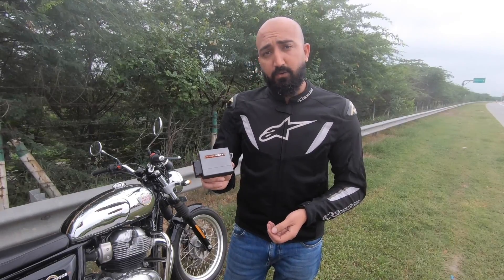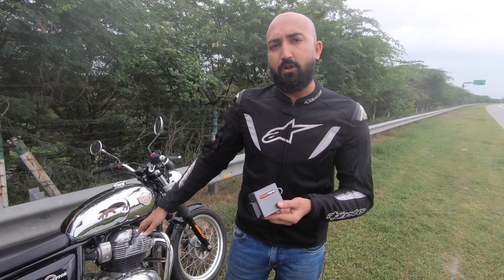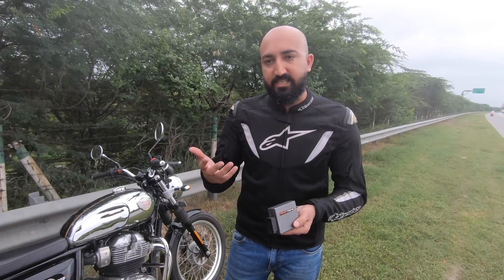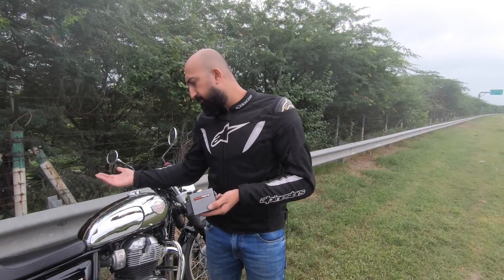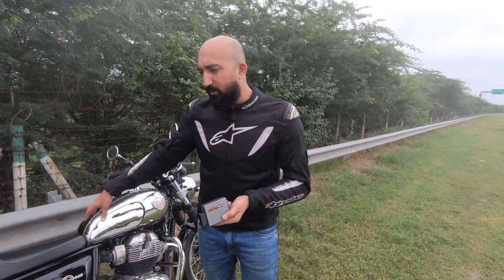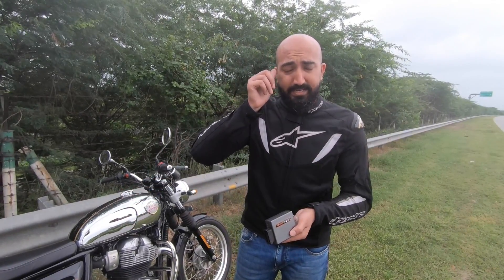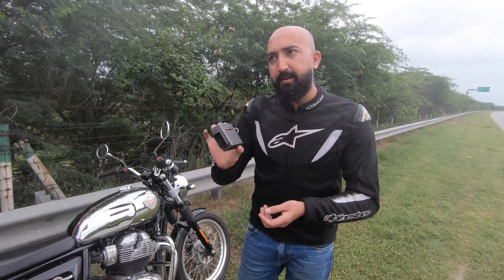With this piggyback ECU, it comes with its own wiring harness that's fairly easy to install on the motorcycle. The only difficult portion is that you have to open the tank — unbolt it, lift it up, and route the wiring. If you take it to a mechanic it takes 20 minutes. I'm just going to put this on the bike right now.